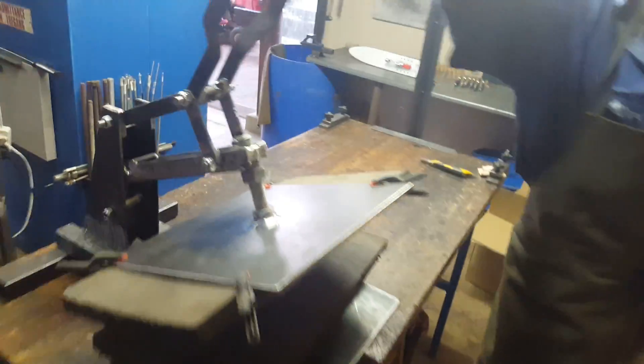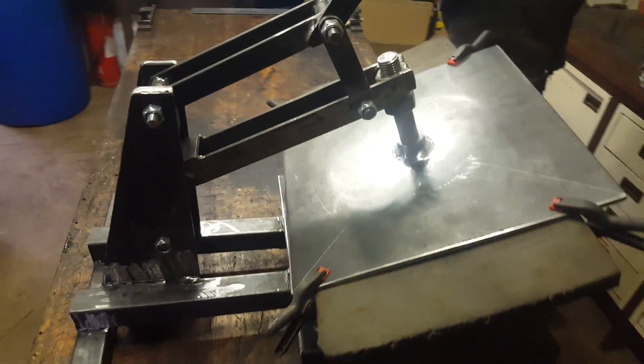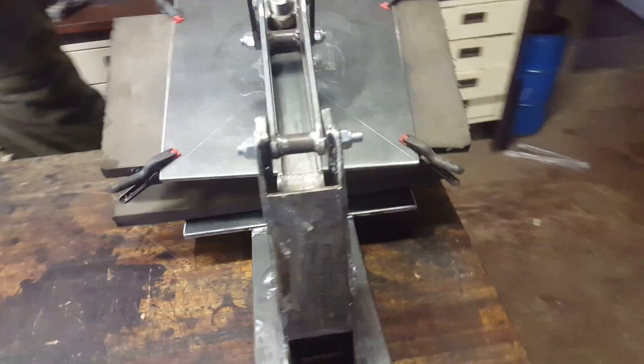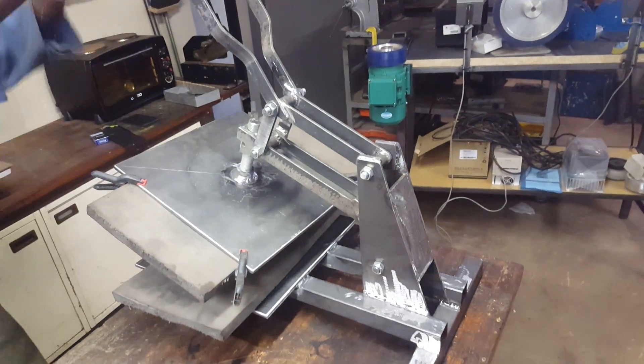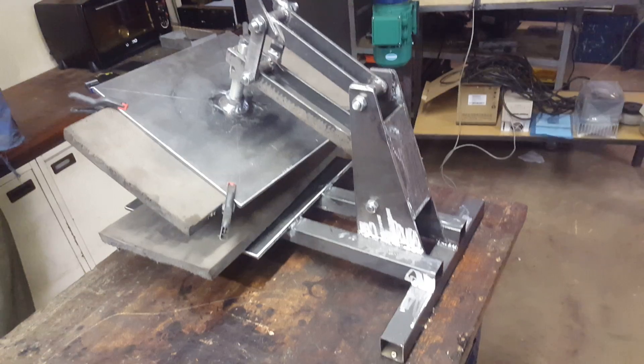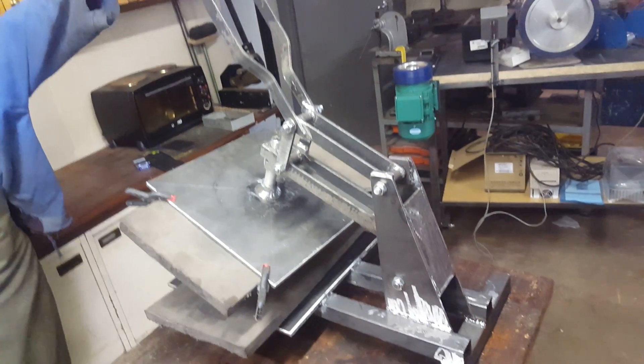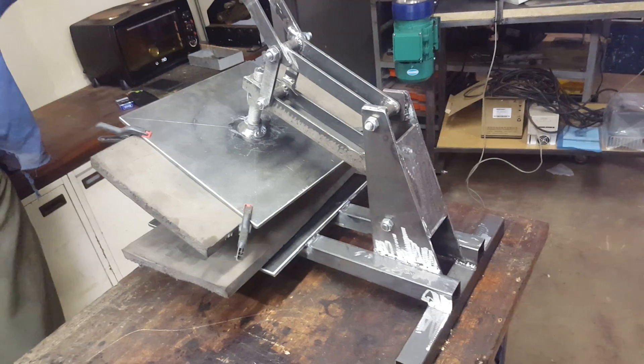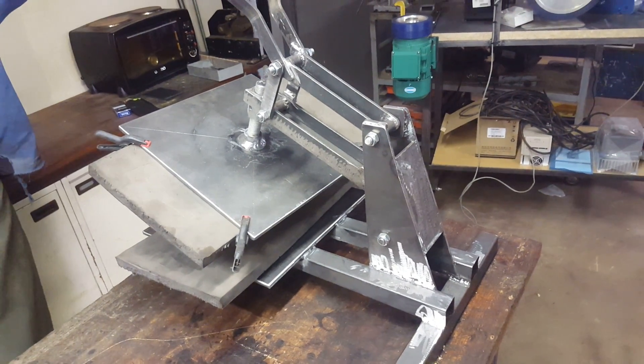So that was it. Anyone interested in this — once it's completely built and worked and painted and all the bugs have been sorted — anyone in the Lanseria, South Africa area, you're more than welcome to pop around and have a look at this completely freaking over-engineered Kydex press. Have fun, remember to share. Cheers.